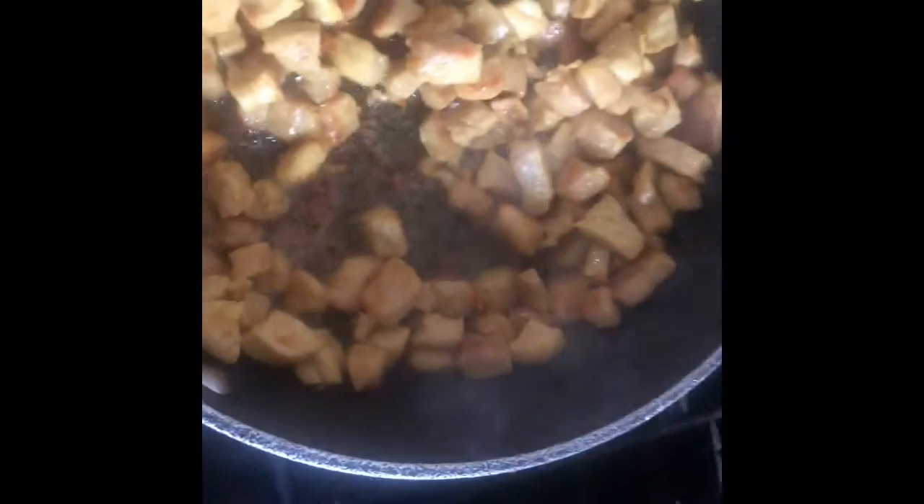It's been 20 minutes. Let's see how it's going. You can see there is no water — it's ready.